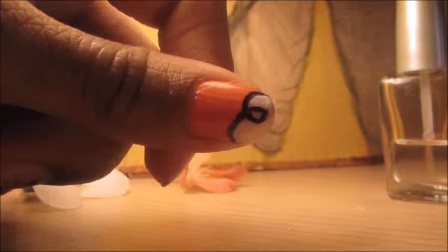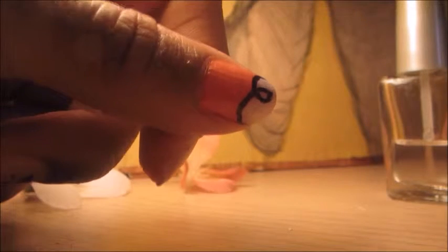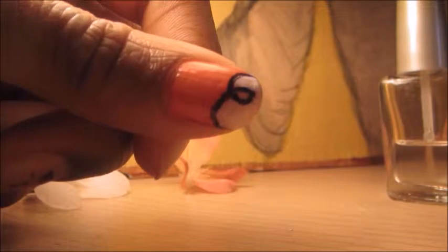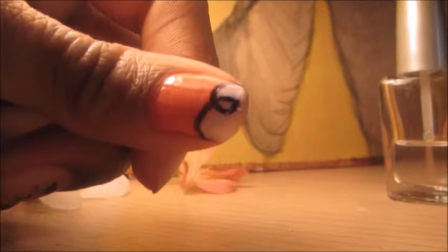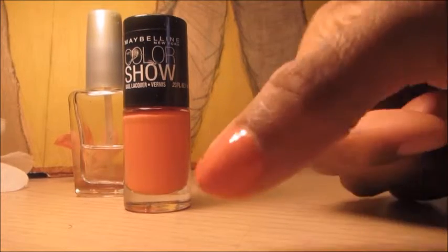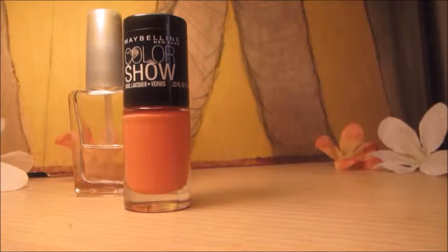The design that we're going to be doing today is this really cute design you see here. I recently learned it and I decided I want to show this for you guys. You can use any color you want as long as you keep that line full. So you want to start with the color of your choice — I'm using the 210 Maybelline line from the Color Show. Just make sure that it dries.